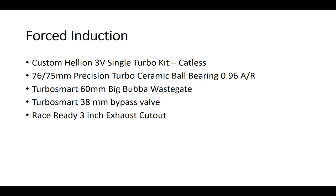For forced induction, you're going to have to go with some kind of a forced induction kit. There are just so many options out there — supercharged, turbocharged, single turbo, twin turbo, centrifugal, roots, twin screw. Because I already had a supercharger before, I decided to do something different. I had to go with a single turbo kit more or less because I really couldn't find a suitable twin turbo kit for my car. So I went with the Helion 3-Valve single turbo kit.